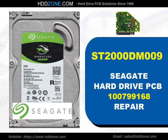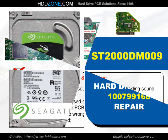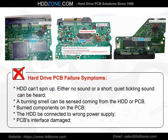Seagate Hard Drive PCB Repair. Hard Drive PCB Failure Symptoms: the HDD can spin up, with either no sound or a short, quiet tickling sound. A burning smell can be sensed coming from the HDD or PCB, with burned components visible on the PCB. Other causes include the HDD being connected to the wrong power supply, or PCB interface damage.